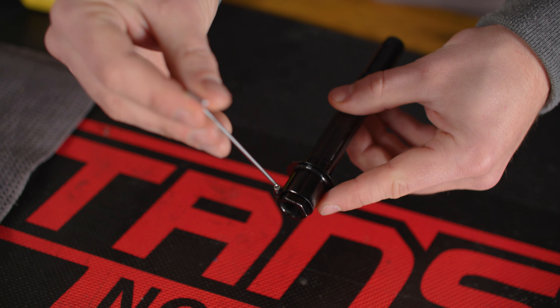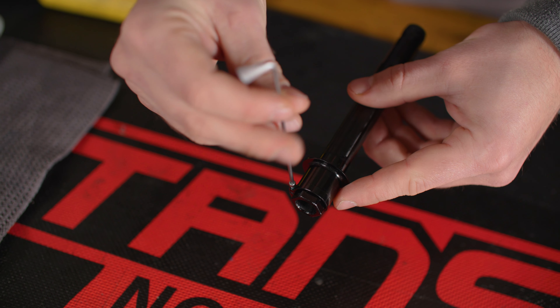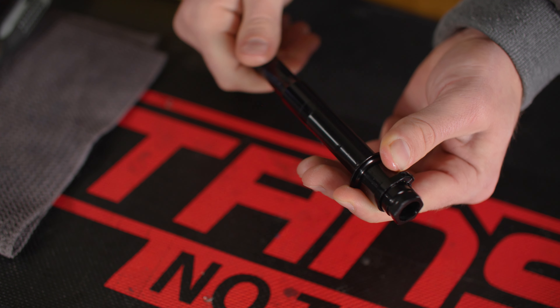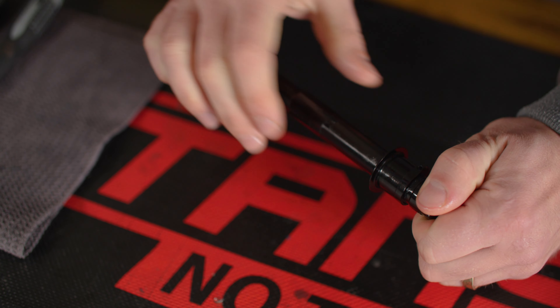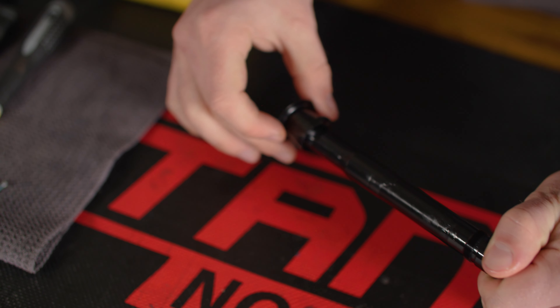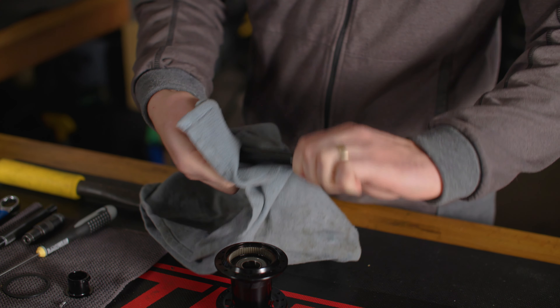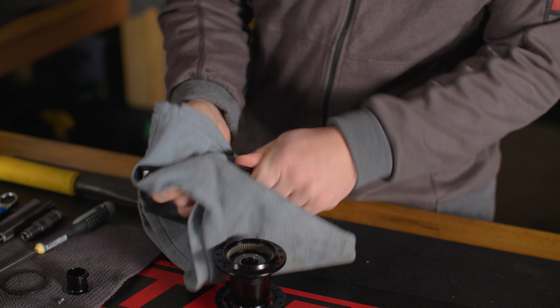Using a 2mm Allen, remove the pinch bolt from your preload ring. Unthread the preload ring from the axle. Now wipe the axle clean, paying particular attention to the threaded sections — these should be completely free of dirt and debris. Thoroughly wipe the preload ring, pinch bolt, and end cap clean as well.